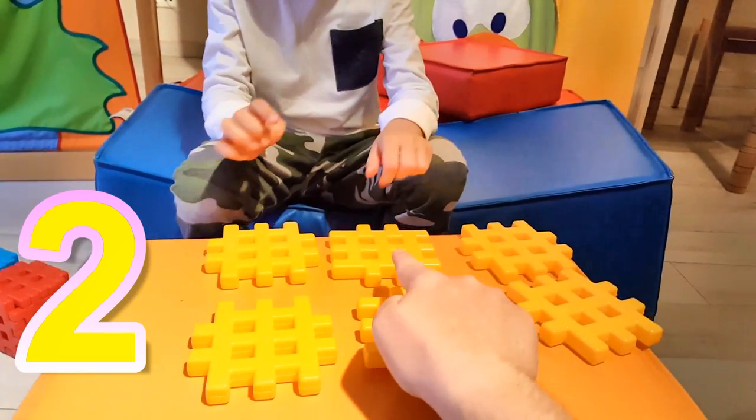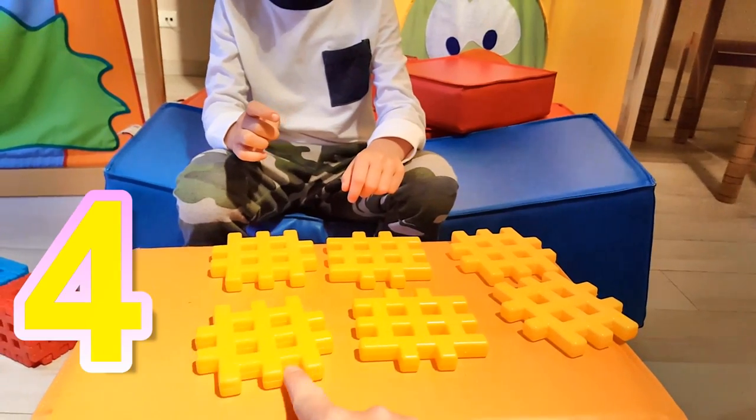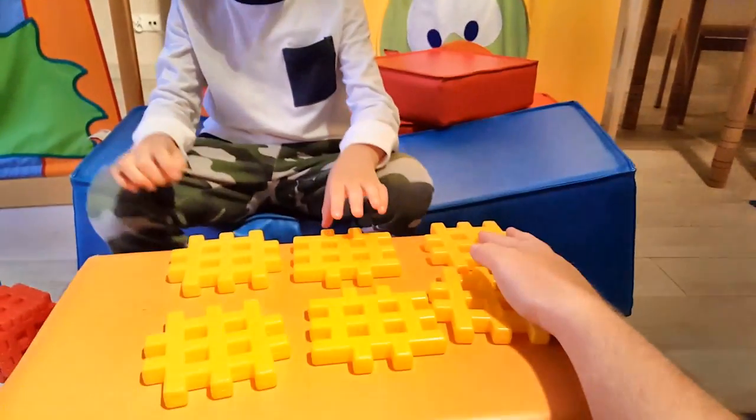Let's repeat. One, two, three, four, five, six yellow bricks. It takes only six blocks to build one cube.